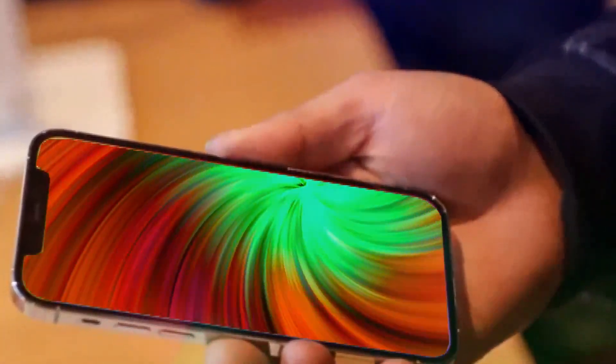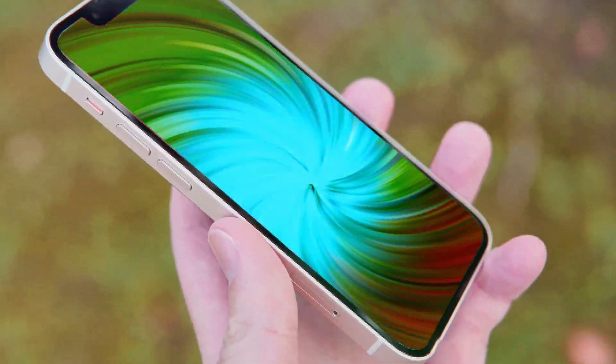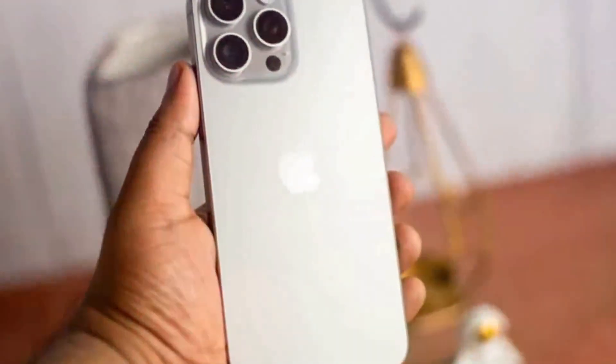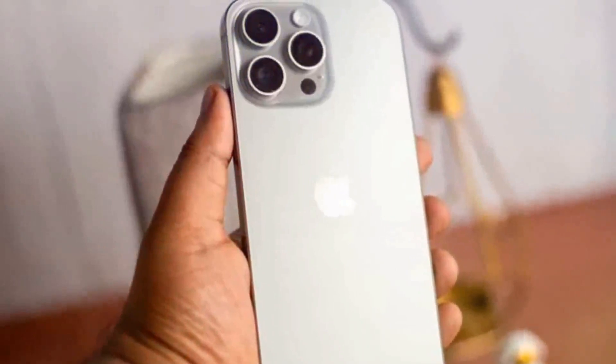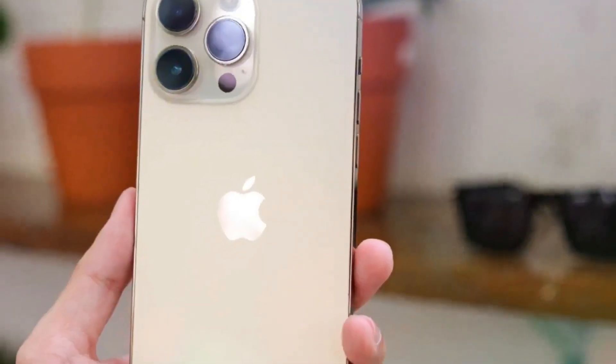Another significant change is the mute switch, which has been replaced with an action button, similar to the iPhone 15 Pro. Interestingly, the action button on the iPhone 16 is smaller, contrary to rumors that it would be larger. We'll have to see if this design choice sticks in the final product.